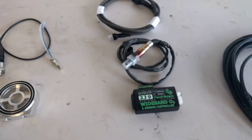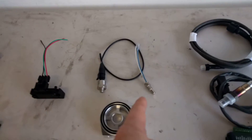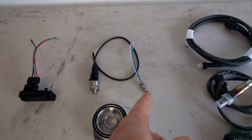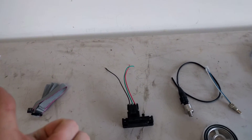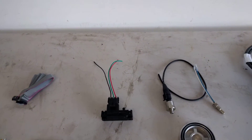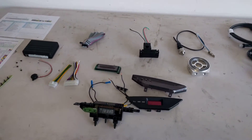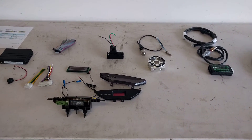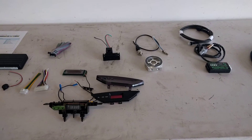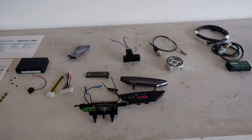What we end up with is a single display showing wideband AFR, oil pressure, oil temperature, boost pressure, fuel consumption, vehicle speed, and water temperature — for a grand total in parts of around $500. That's a pretty good deal considering many name-brand gauges are about $500 just for a single gauge that does one thing.